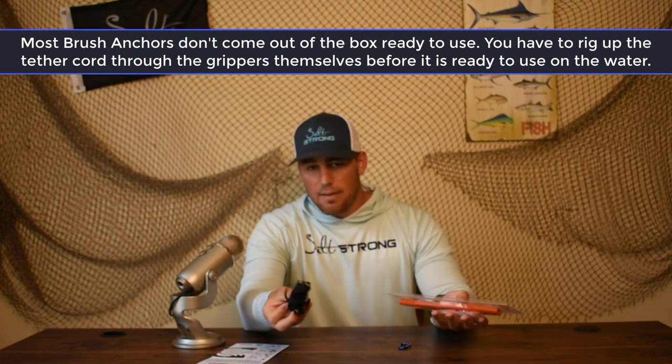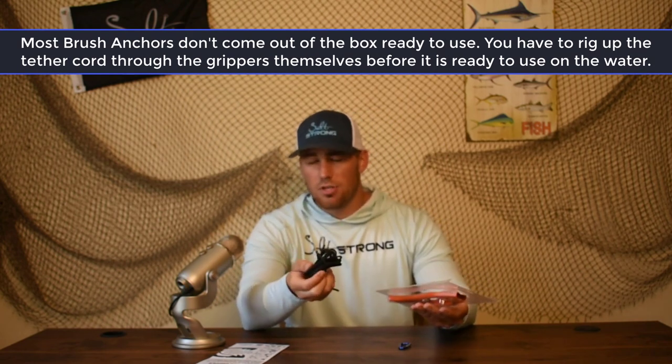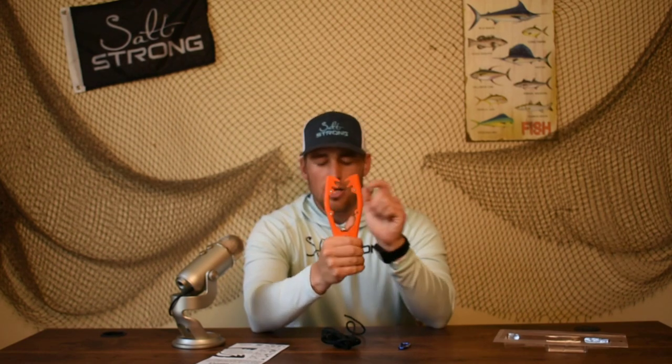So getting into setting this guy up, let's go ahead and pull him out of the package. Basically, all you've got in pretty much any package — the Yak Gear comes with the tether rope. Some other manufacturers that make these may not come with it. This is a nice piece of paracord. And then you've obviously got the actual grippers themselves. You can see they've got the nice teeth right here. And once we go ahead and rig this up, you'll be able to see exactly how this works.